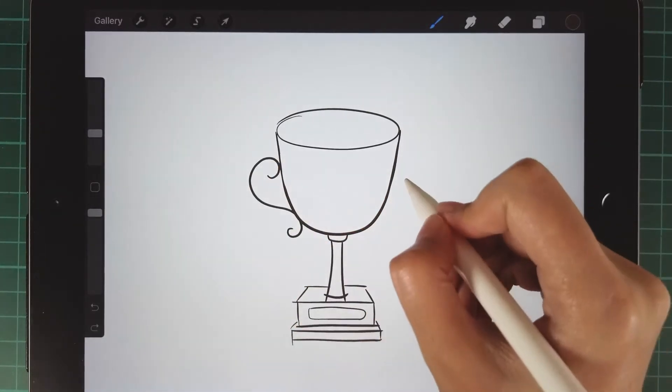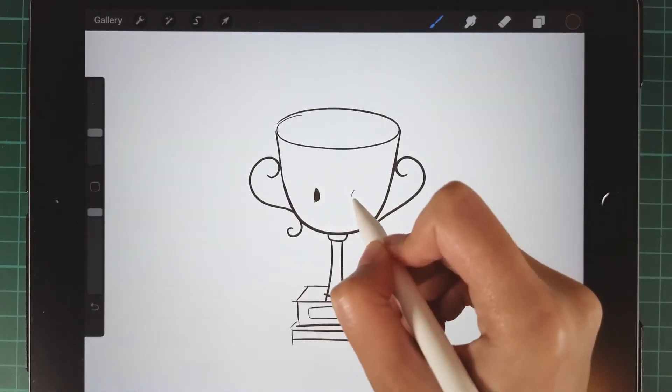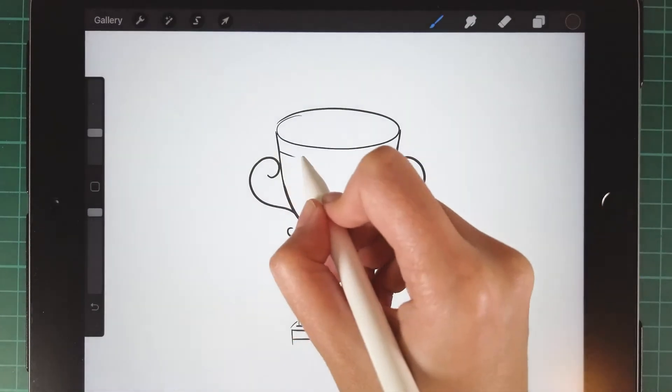Then draw the handle of the trophy. Then draw the detail of the trophy — eyes and a big smile on it.